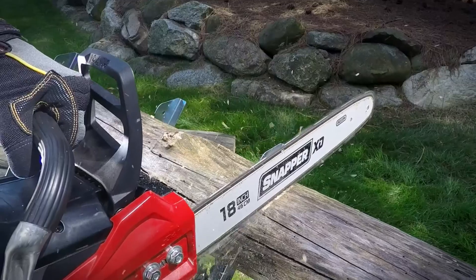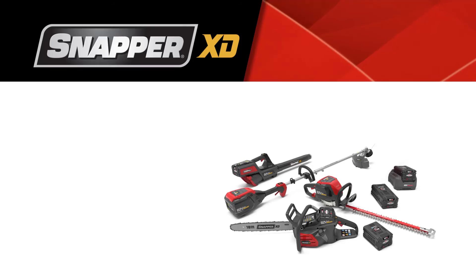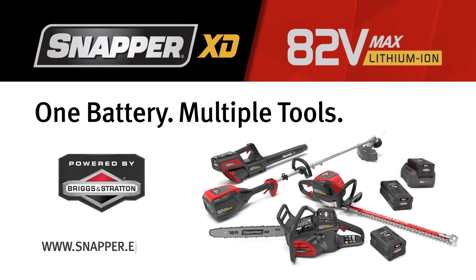So you can trim, saw, clip, and blow through your yard work like never before. The Snapper XD 82-volt lawn and garden system — one battery, multiple tools. Powered by Briggs & Stratton.